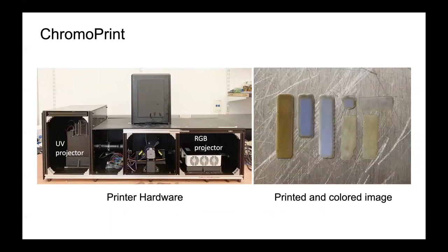To achieve this, we have modified an existing DLP printer to incorporate an RGB projector for colouring, as well as the existing UV projector for curing. On the right is an early example of a multi-colour print achieved with this system.